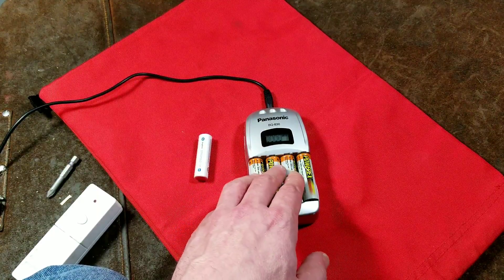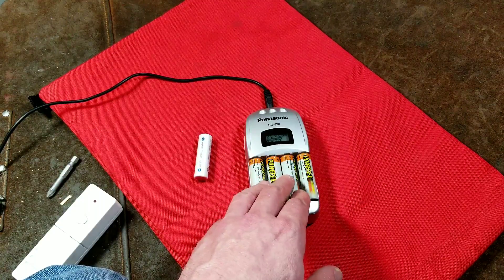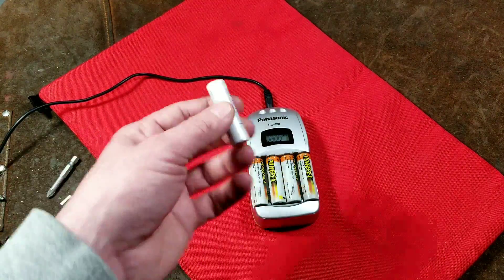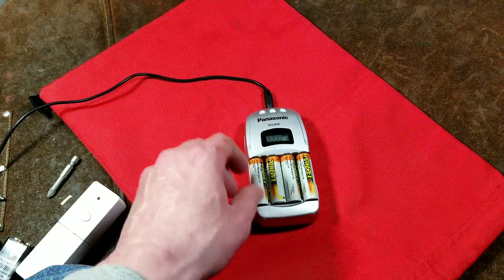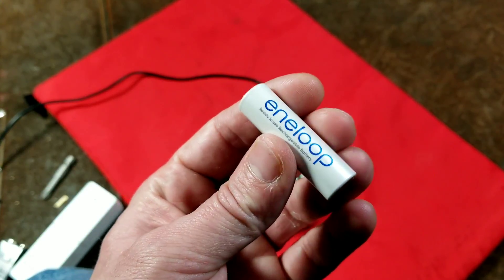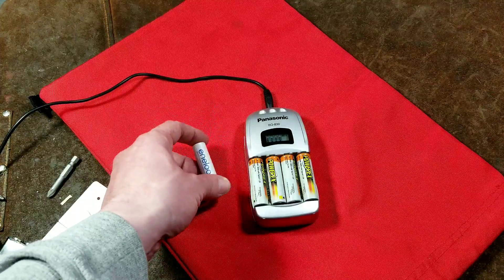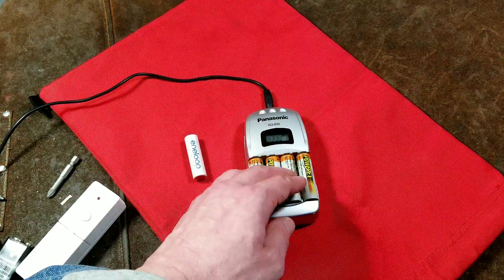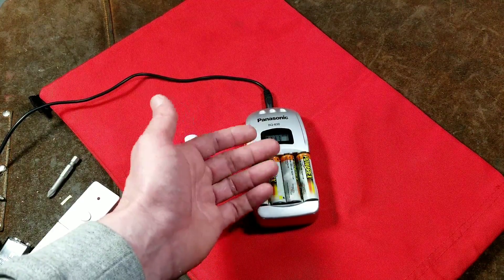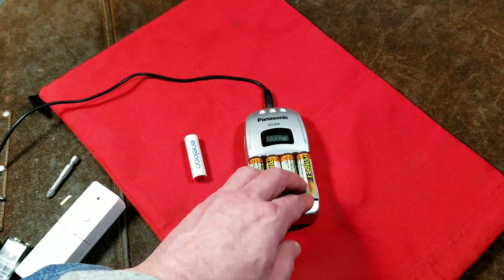When charging two batteries, it puts out a huge amount of power — 1.6 amps is a super quick charge. Even at 800 milliamps, that would take about three hours to fill up one of these modern batteries. I'll do some reviews of one-hour chargers, but batteries do get pretty hot when you try to fully charge them in just an hour. I always have better luck when charging like this — if these are two-amp-hour batteries, it'll take two and a half to three hours, but they don't generate as much heat.